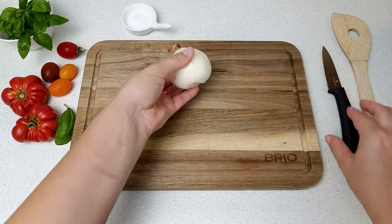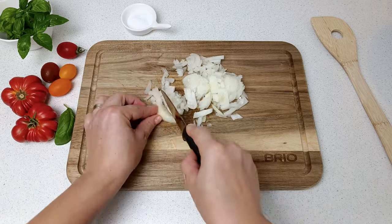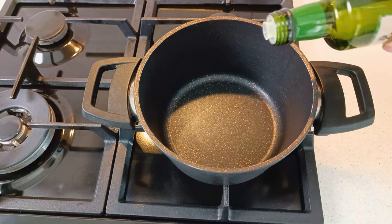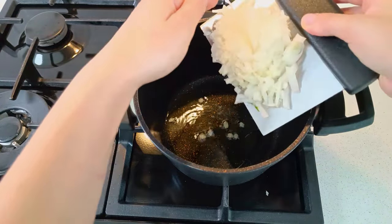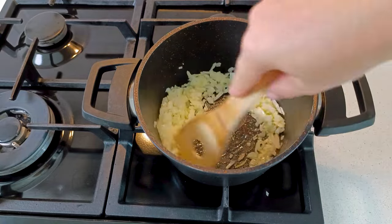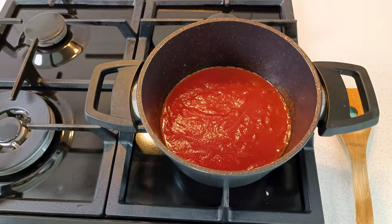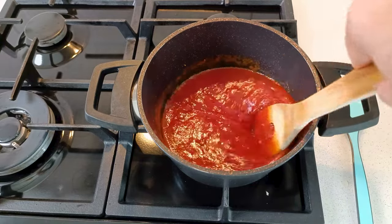We will start with the marinara sauce. For the marinara sauce we need a chopped onion, a small handful of chopped basil leaves, salt for seasoning, and the star ingredient — tomato sauce. We heat up the stove and put a large pot with a little olive oil. When the oil is hot, we add the chopped onion and salt and mix it. The salt will soften the onion, and after the onion cooks, pour in the tomato sauce and add some ground pepper for extra flavor. Leave it on low heat for about 30 minutes, and add the chopped basil leaves at the end to obtain the best marinara sauce.